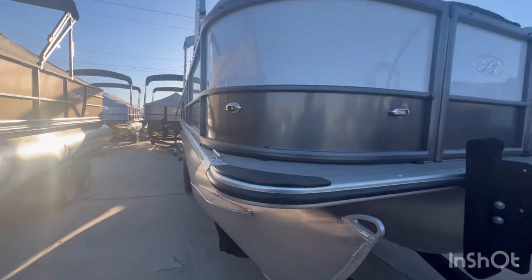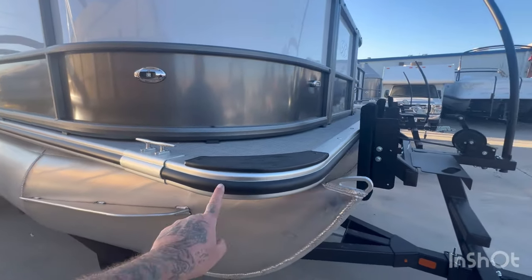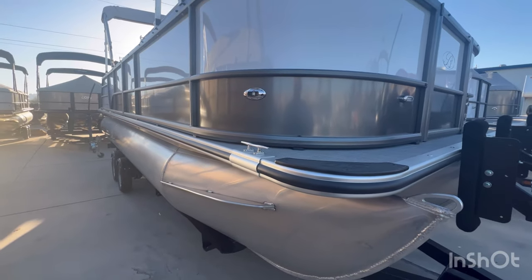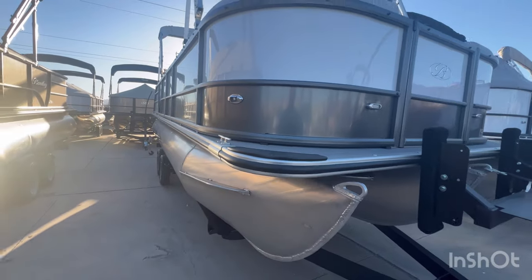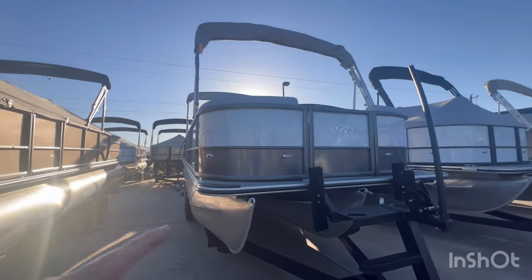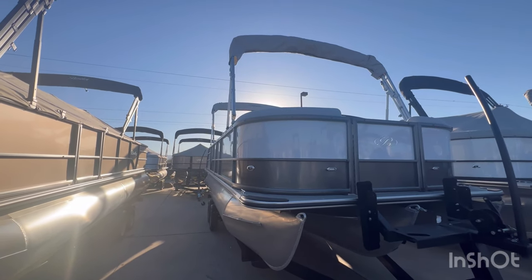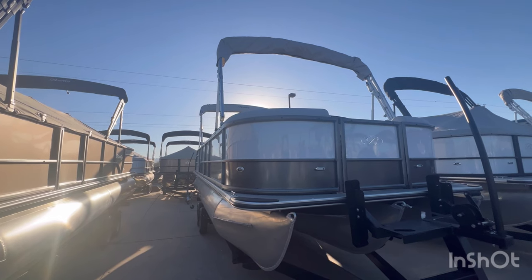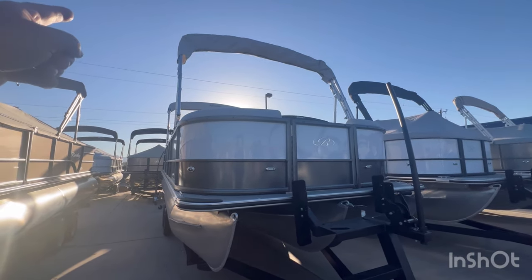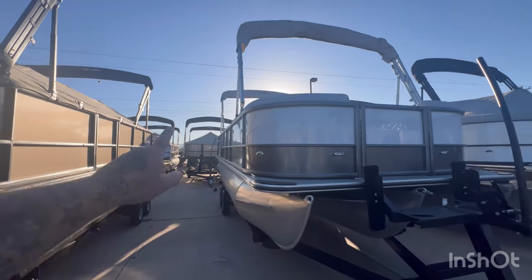You have cleats on all four corners — stainless cleats — and your rubber bumper all the way down and around. This unit has the dual bimini, so you have a front eight foot and a rear ten foot bimini that seamlessly connect together with zippers.